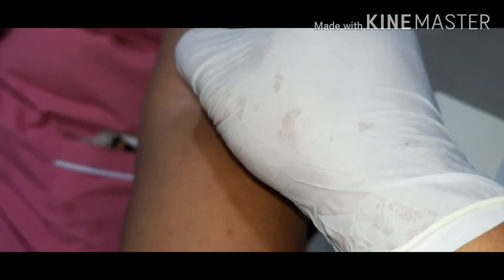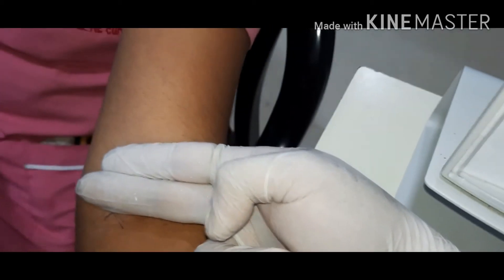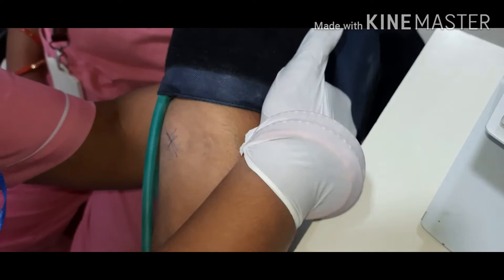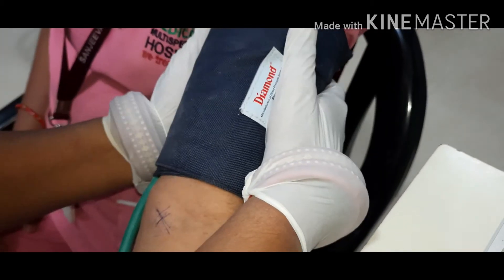Once you identify the pulsation place, then above two fingers of the pulsation mark, you just tie the cuff tightly.